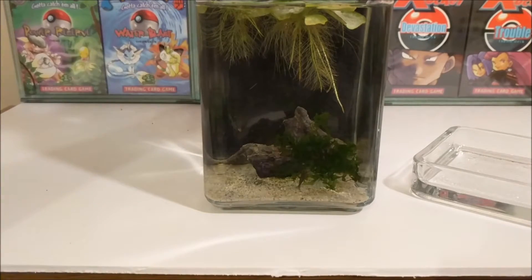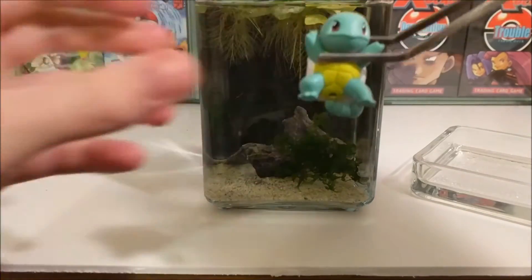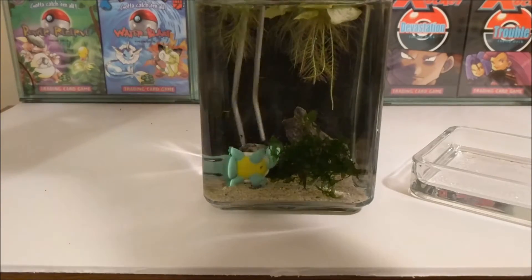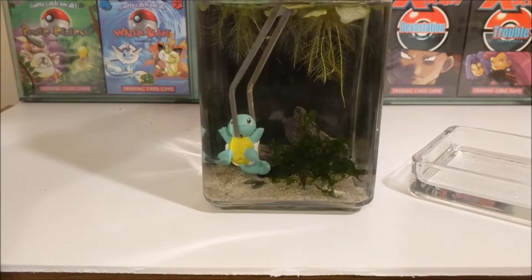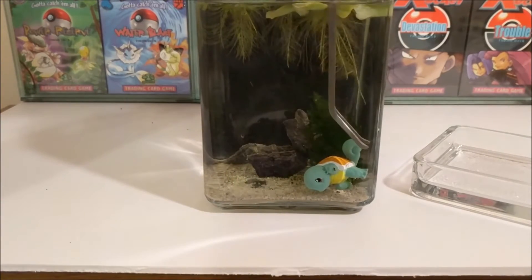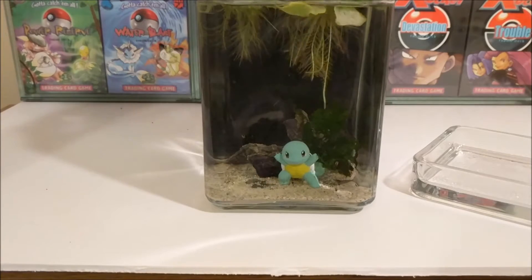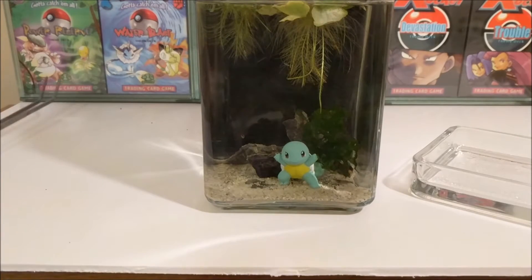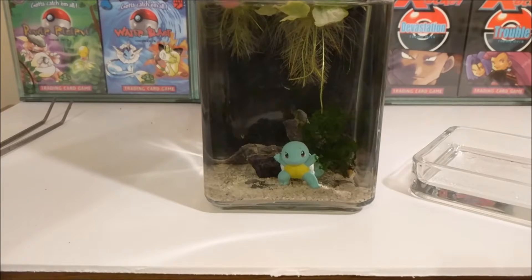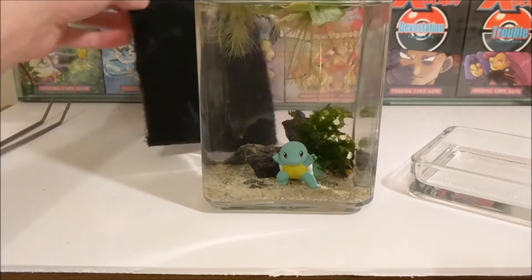Now it's time for our new Squirtle. Let's just put him in there. This is going to be hard. There he is — Squirtle is now in his new home. I'm hoping the pest snail population won't be too bad; only time will tell. I just keep this on the windowsill in my office so it naturally gets light from that direction.